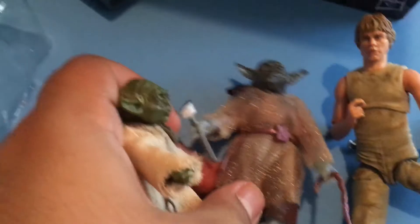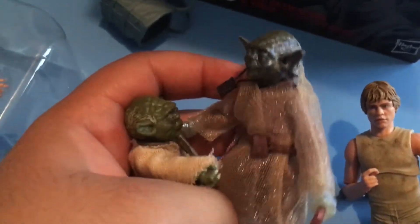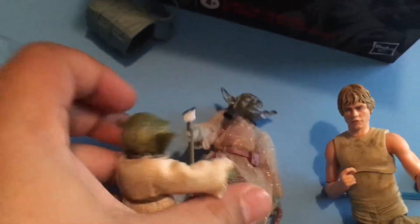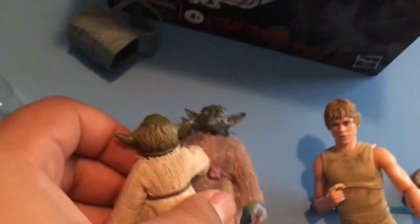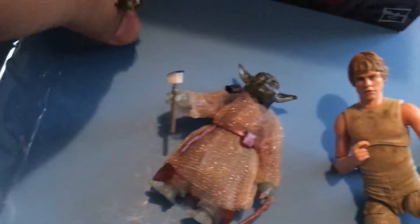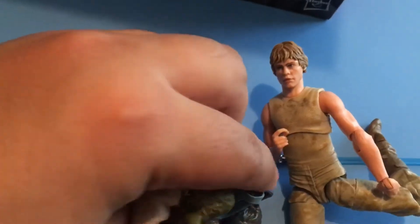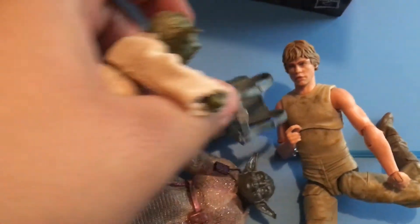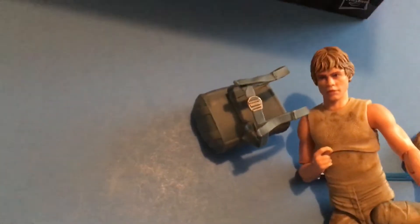Grandpa Yoda, can you tell me a bedtime story? You want to hear a bedtime story? Get me a beer. Okay, Grandpa Yoda. Guess what, Grandpa Yoda? I'm going to take your inheritance, Grandpa Yoda. It's done, Luke. That's great, tiny Yoda.